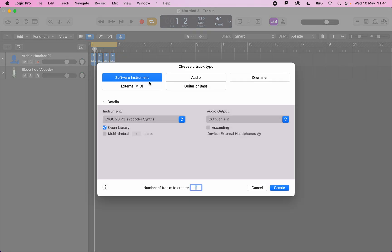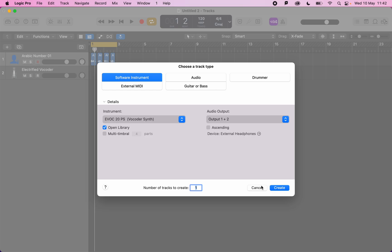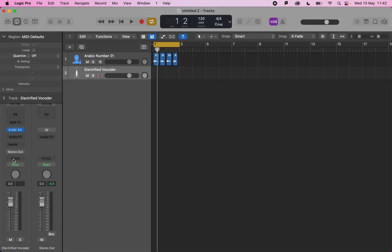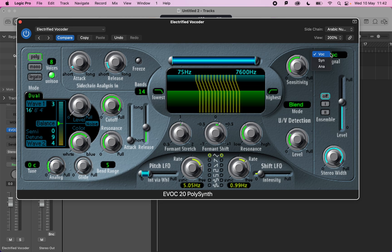I added a new instrument and selected the EVOC 20PS (Vocoder Synth). To set it up, you need to open up the instrument and then sidechain it to the channel that has the vocal, and then set the signal to be the vocal.